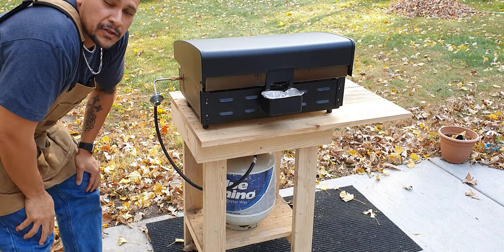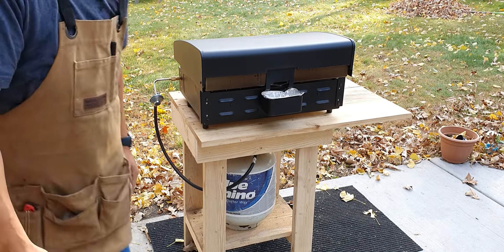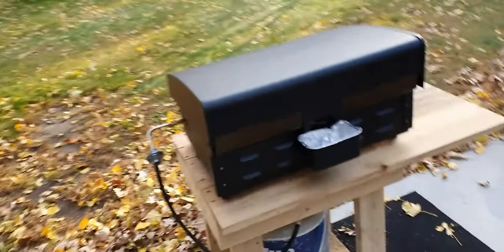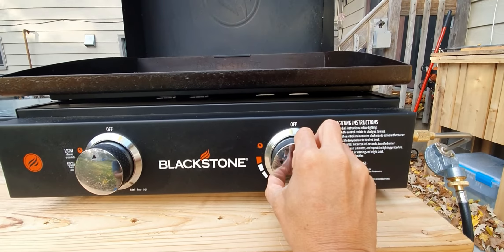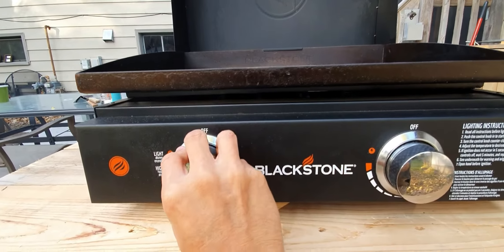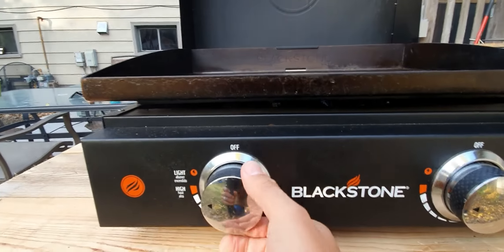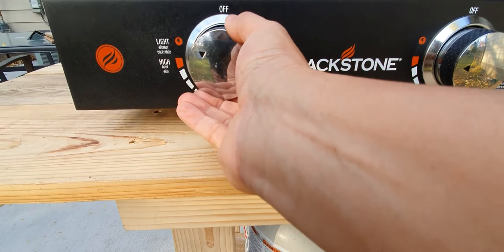I'll bring you in so we can take a close look at this grill — I need to clean up a little bit before we start our burgers. Let's get some fuel into our griddle — that's the first burner, and the second one.